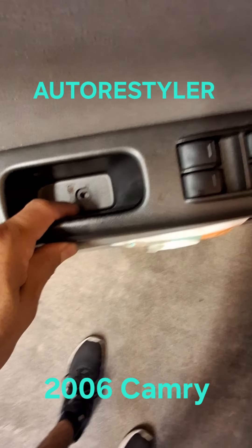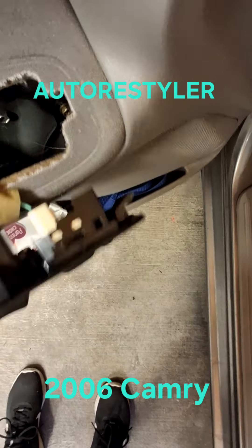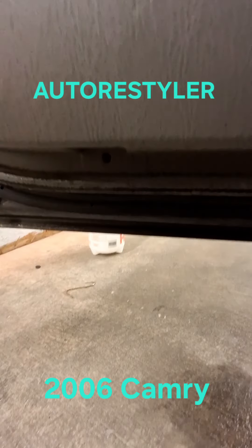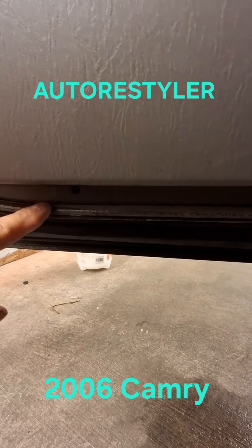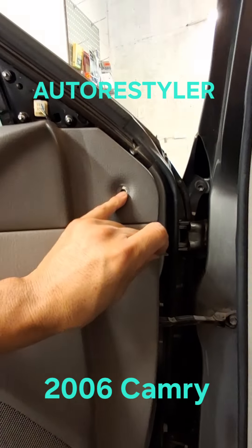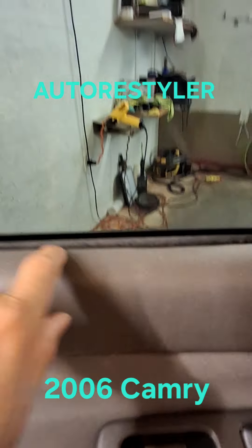There's a cover in here — Phillips, pop that, pop this up. There's a Phillips right there, and another Phillips here. There's also a cap cover right there — Phillips, pop it, pull up.